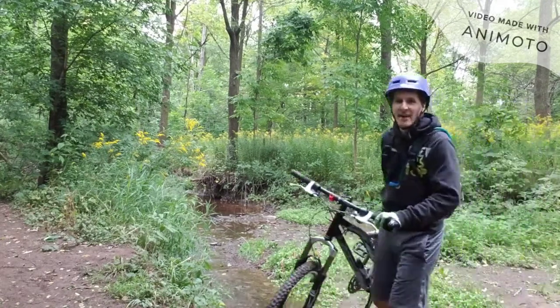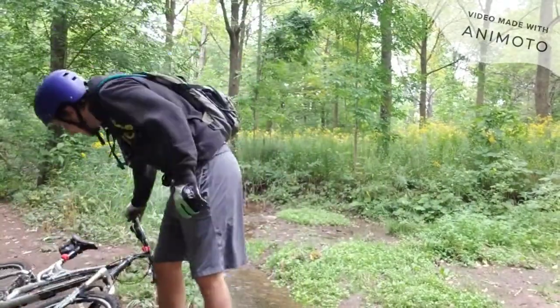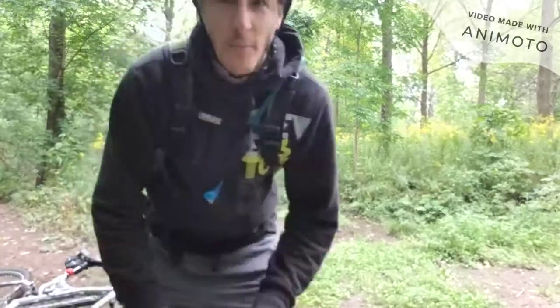That was the best so far — just touched the water on the landing and cleared the jump. So just sit back and touch the water. That was awesome.